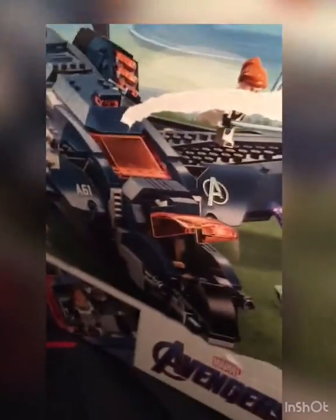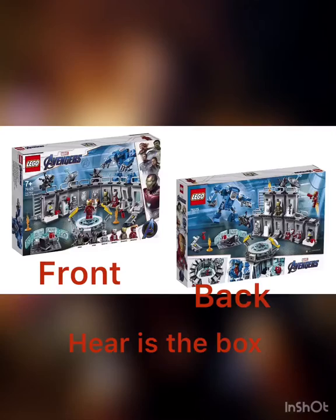That's all the Endgame sets we have. Now we go downstairs. Here is the Hall of Armor right here.